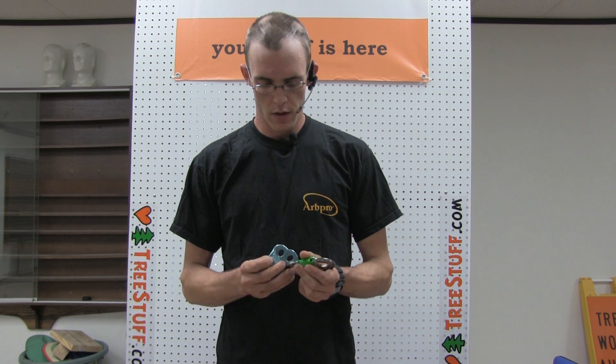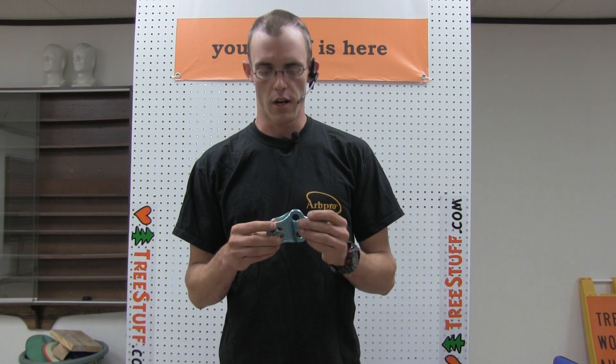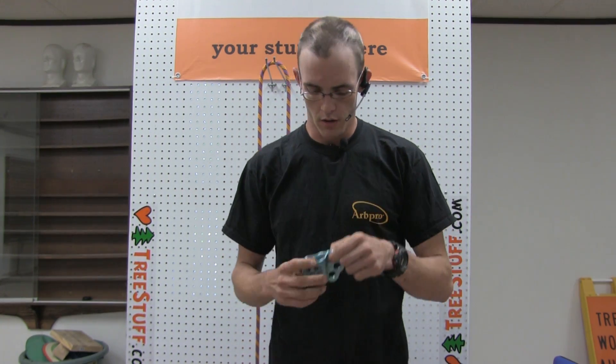The Hitch Climber Pulley and associated hardware is all made by DMM. This is a hot forged piece that meets all appropriate life standards with a minimum breaking strength of 23 kilonewtons in any direction. This is the Rapide, so it has a nice ball bearing in it. You've got your swinging side plates and your three attachment holes. This is an improvement on normal hitch tending pulleys because of the three attachments, and the fact that the dead end of the climbing line picks the pulley up from here.